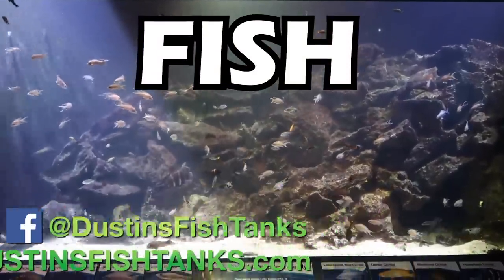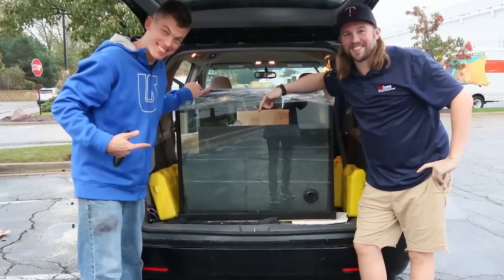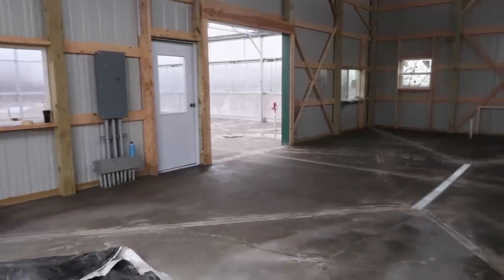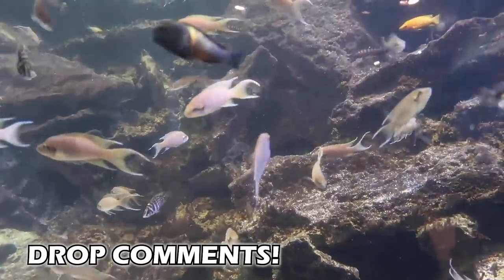Today's video is about fish. I'm going to give you five options that I'm thinking about for this 350 gallon aquarium that is going to go in Greenhouse 2.0. I would love your feedback in the comments about these different fish options.